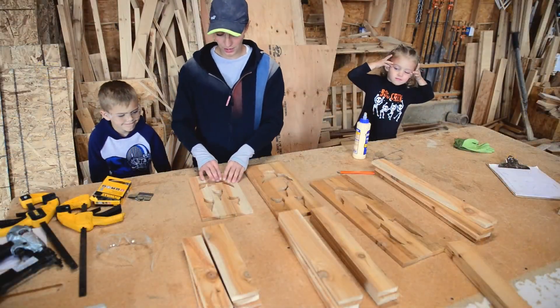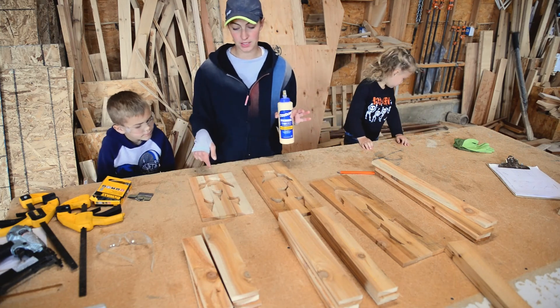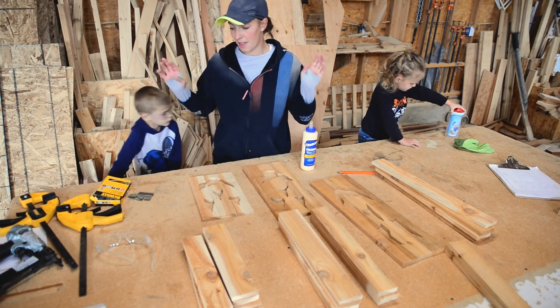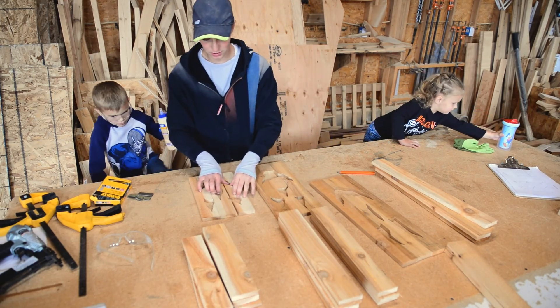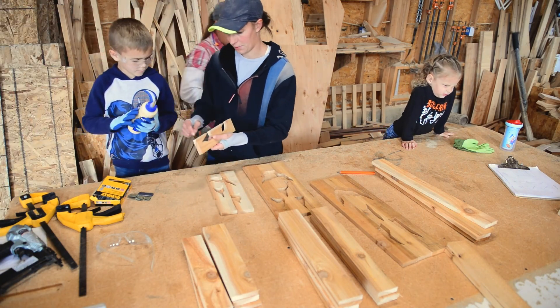So we have our pumpkins now — we've cut out all of the faces. What we're going to do next is glue them together and then put them in a clamp and let them sit for just a minute to hold. Then we'll start assembling the boxes. This is the part where we get to let the kids help, and it's fun, so follow along as we go here.